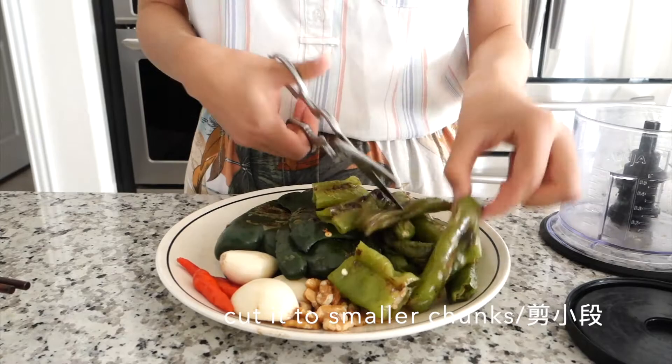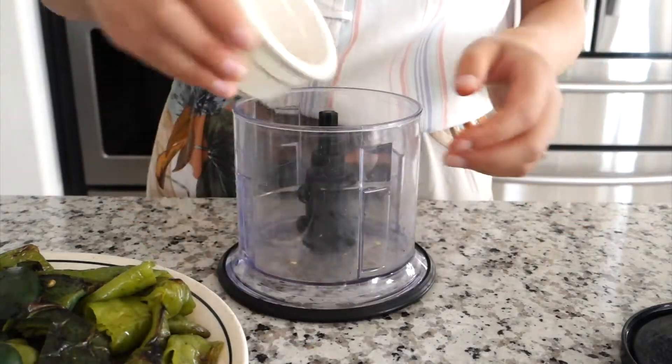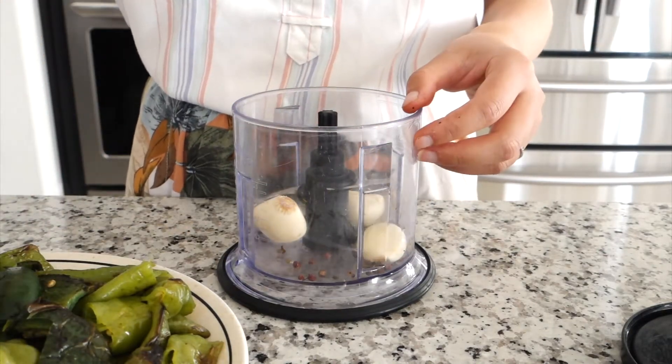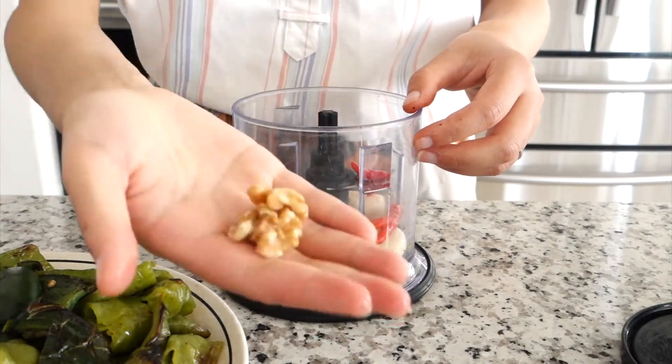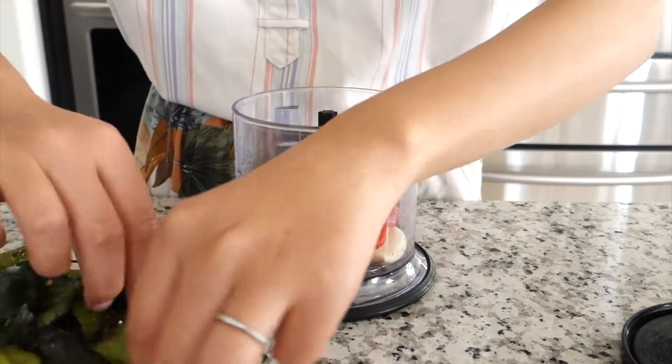Once it's all done, we need to cut it into small chunks — if you have a bigger grinder, you don't have to cut it. Now let's add all the ingredients into the grinder: Sichuan peppercorn, garlic, Thai chilies, walnuts, and the green chilies.